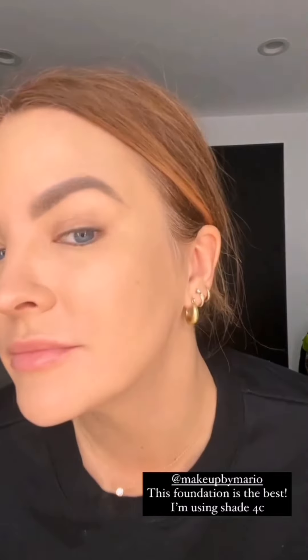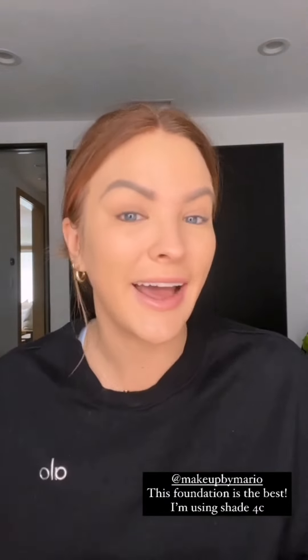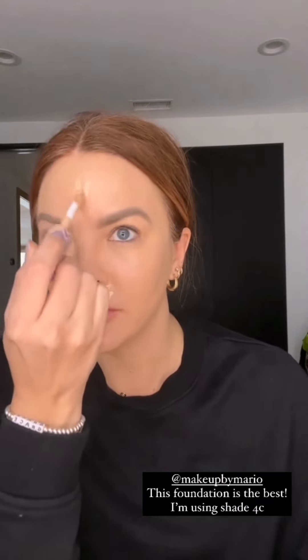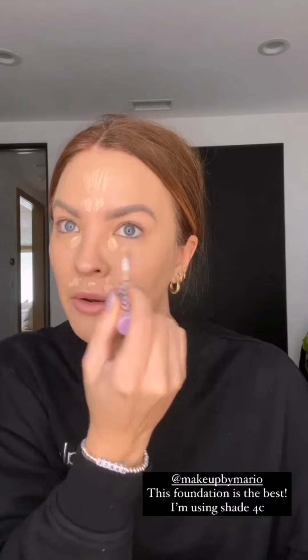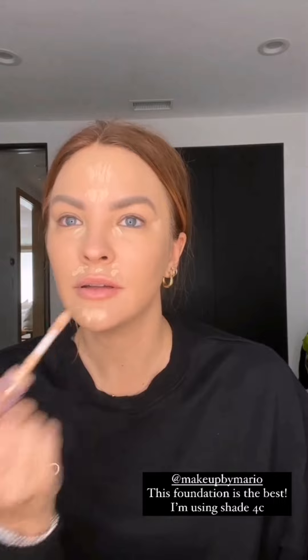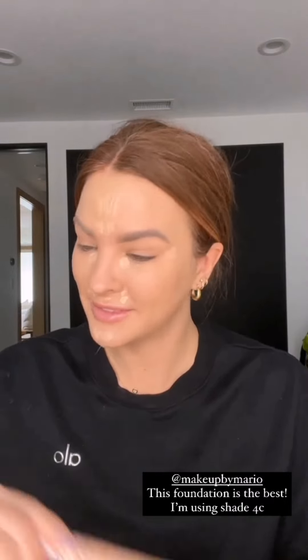Before I continue with the rest of my makeup, let's just give this foundation a moment. It's a Makeup by Mario — I'm obsessed. I'm wearing shade 4C, this is not an ad. It's full coverage but light, not too greasy, not too heavy. I don't know how they did it but I'm grateful. To come up with a foundation that is full coverage but light — it's impressive.